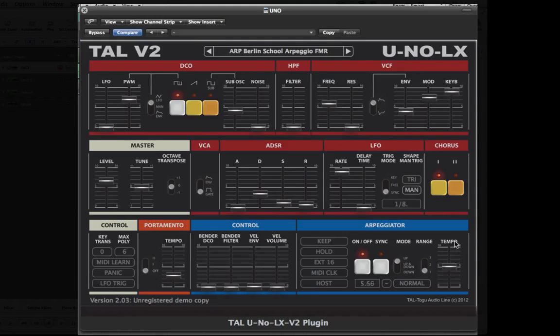The arpeggiator section is located down the lower right side. You can use the arp in gate mode or with the ADSR controlling the envelope. There are three types of playback and it spans up to three octaves. It adds some of the necessary modern changes including MIDI sync with dotted notes and triplets.